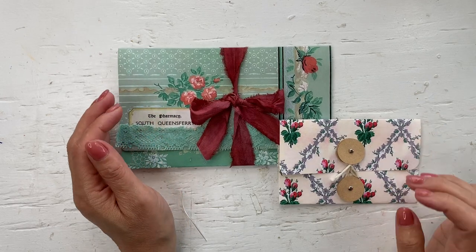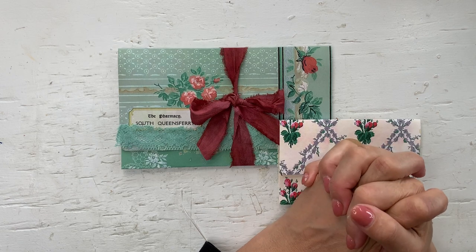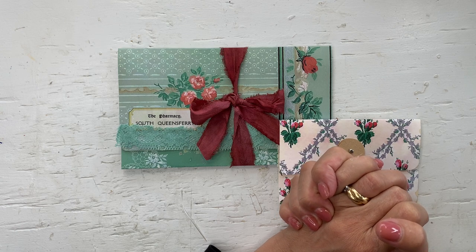Hello, welcome to Mimi's Keepsakes. I'm Arnel. I am back with the 100 day project and we are on day 91. It's a double pocket policy envelope.